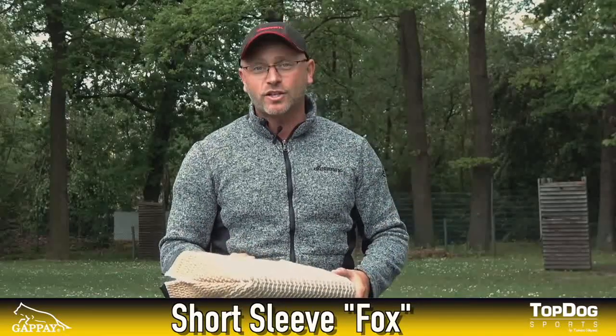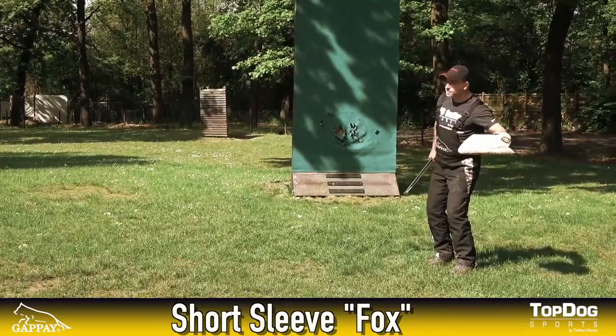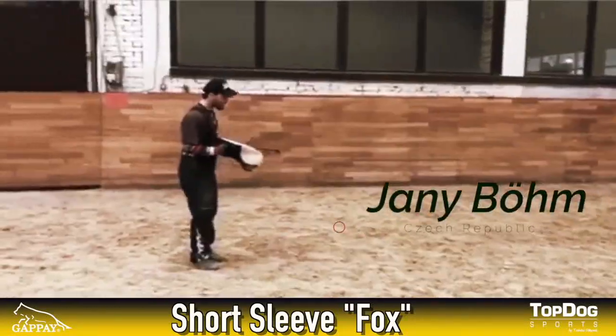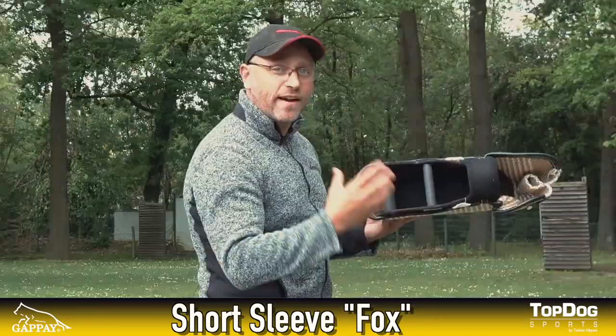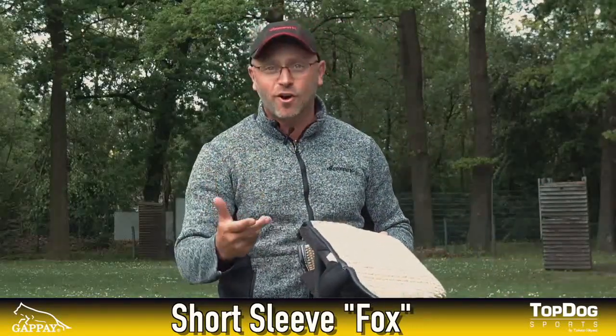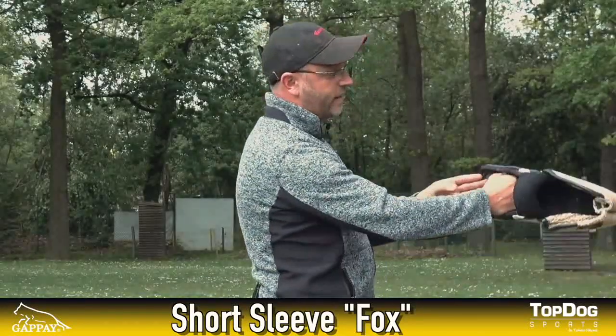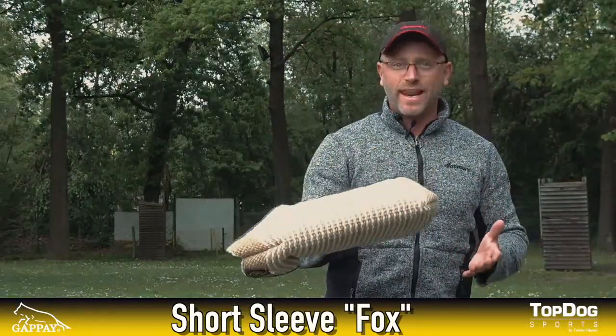Once your dog is around the age of 12 months and is more advanced, then you actually want to move on and use the regular Fox. You can use it for short escapes, you can do your hold and bark, and of course you can do your long attacks. Due to the fact that you have two handles in it, it is very, very easy for you as a handler to deal with it. Even if you have very strong, fast and heavy dogs in the long attack, you can easily handle this since you can grip the sleeve in both handles. This sleeve is very well balanced, which makes it very simple for a helper to do a long attack on the right-hand or left-hand side.